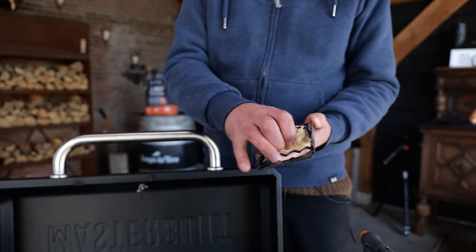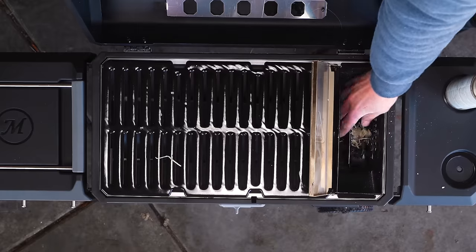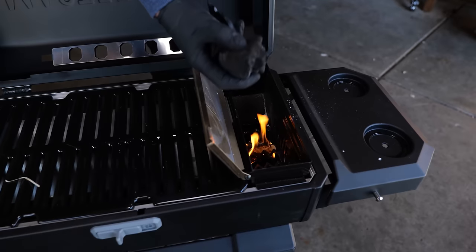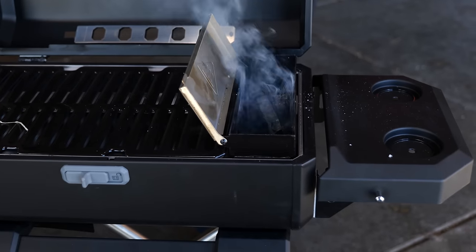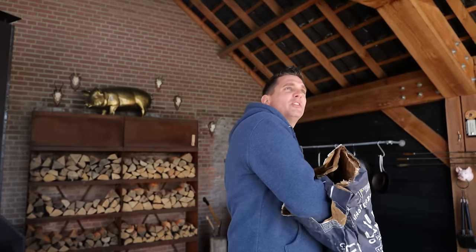This is too easy — take one of these tumbleweeds, stick it in here, work it underneath, place it here, and light it up. I'm going to take a few pieces of charcoal, starting with the smaller pieces, and just dump them in. I got this yesterday — this thing has been on the market for about a year but I just got it yesterday, put it together, and instantly fell in love.